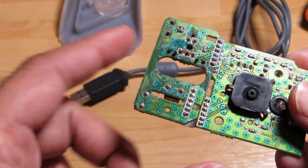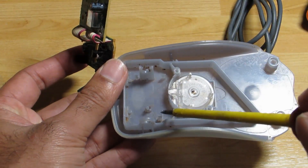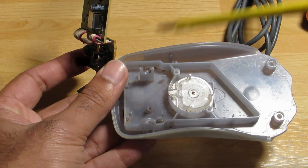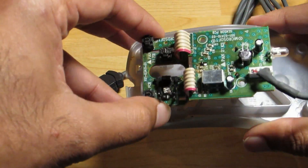To put this back, there are three clips — one here, one here, and one over here. To put it back on, all I've got to do is press down. To take it out, I had to push all three at the same time and pull it out.